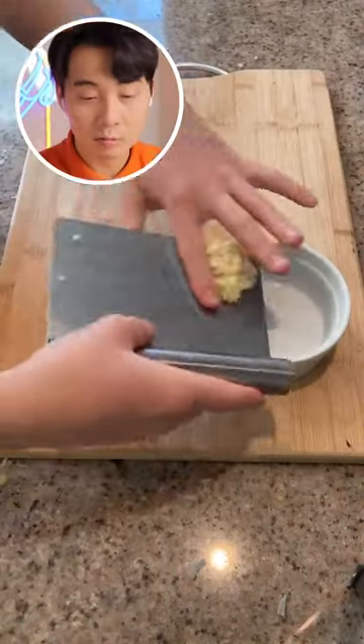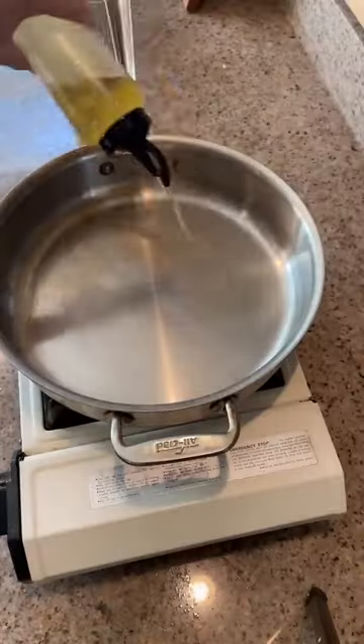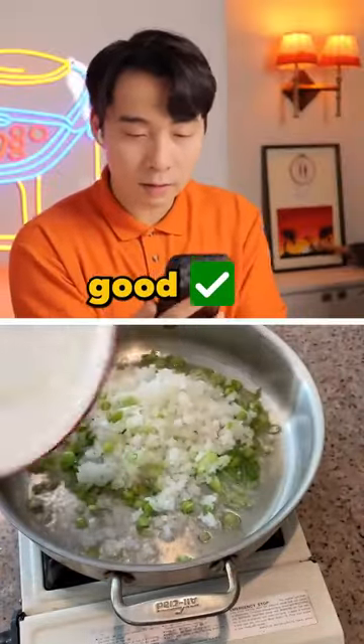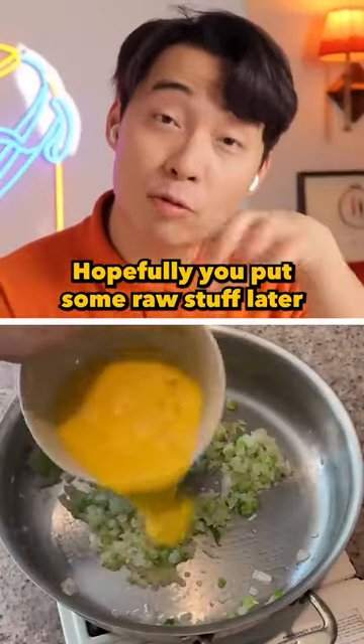Nice editing. Soy sauce and garlic, okay. Egg cracking, nice. Onion go in, good. He only using the white part of spring onion — hopefully you put some raw stuff later.